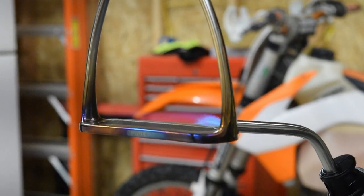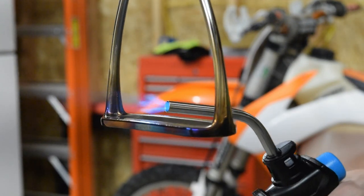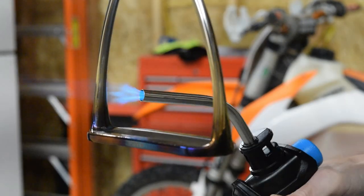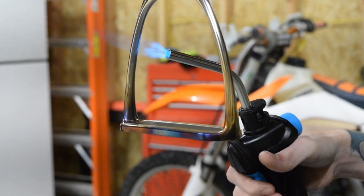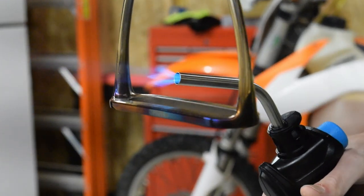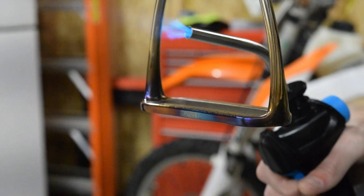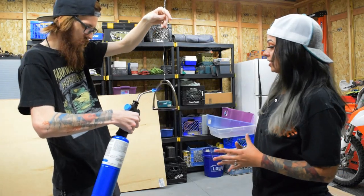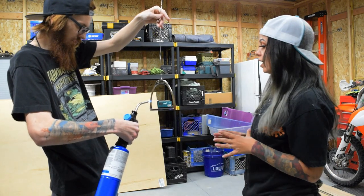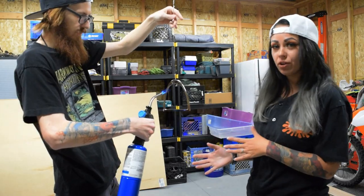In between heating it up, we will dip it in a bucket of water just to cool it off so we can get a better visual representation of what it's going to look like. Now that it's starting to show some of the colors that I'm going for, I'm going to go ahead and take a break, dip it in the water to cool it off, and take a better look at it.